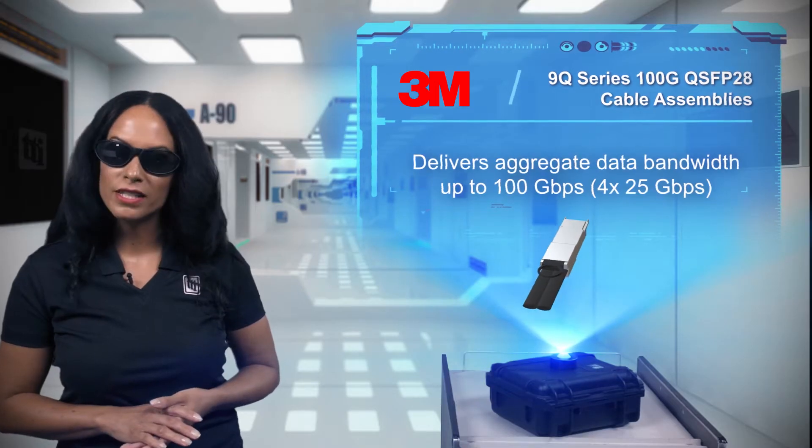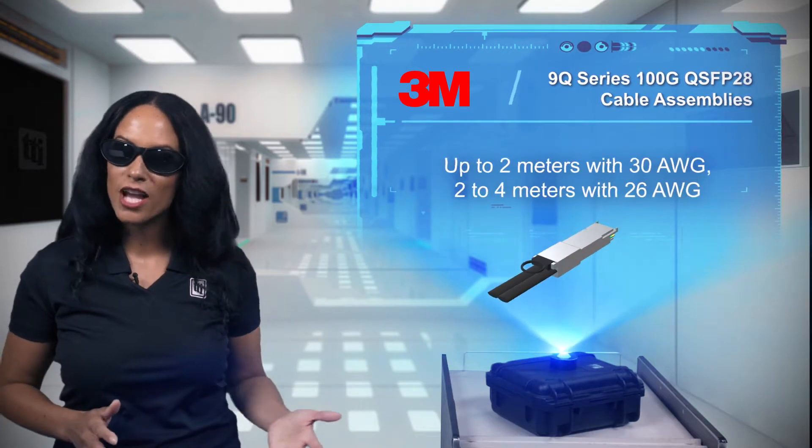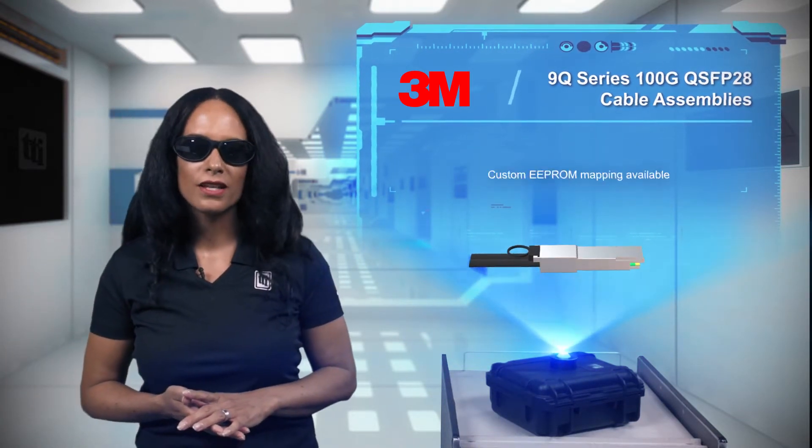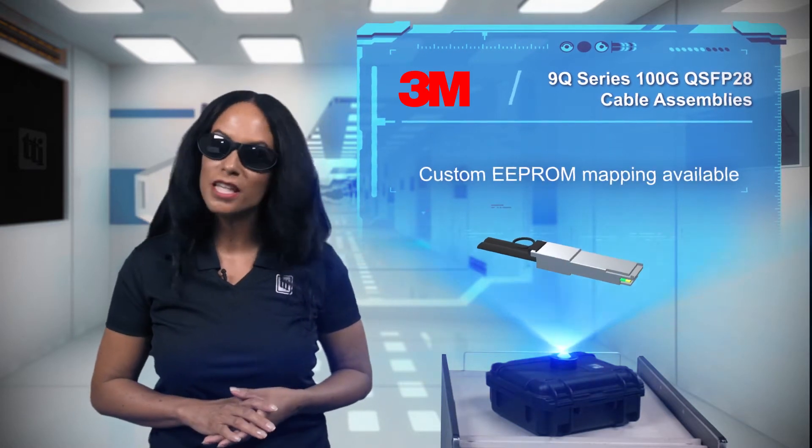The 9Q Series supports speeds up to 100Gbps across 4 channels, and assemblies are available in lengths up to 4 meters and with optional custom EEPROM mapping.